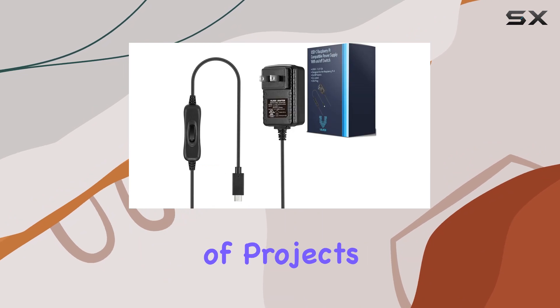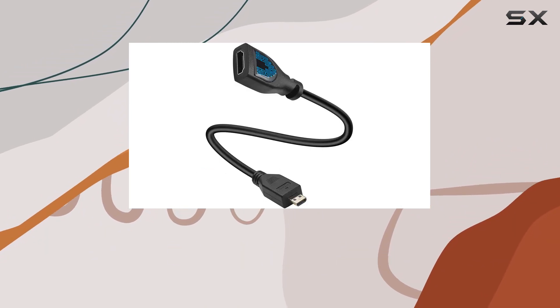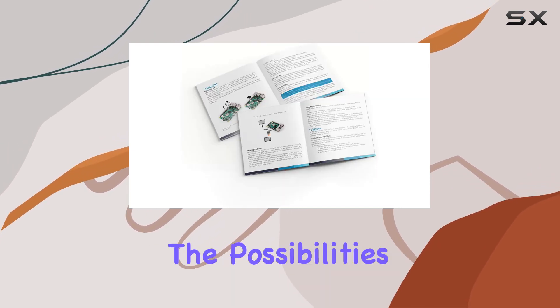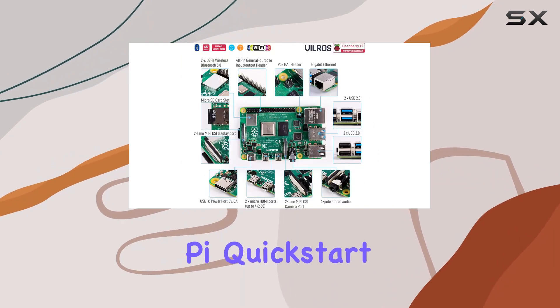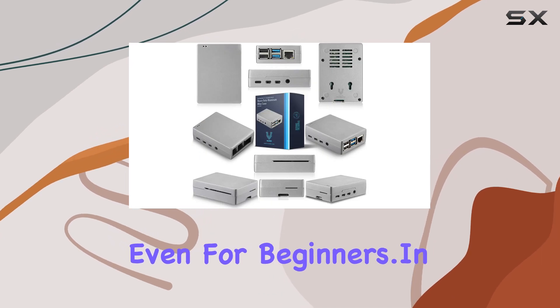Speaking of projects, the versatility of the Raspberry Pi knows no bounds. Whether you're building a home server, setting up a gaming rig, or experimenting with DIY electronics, the possibilities are endless. And with the Vilrose Raspberry Pi Quick Start Guide included, setup is a breeze, even for beginners.